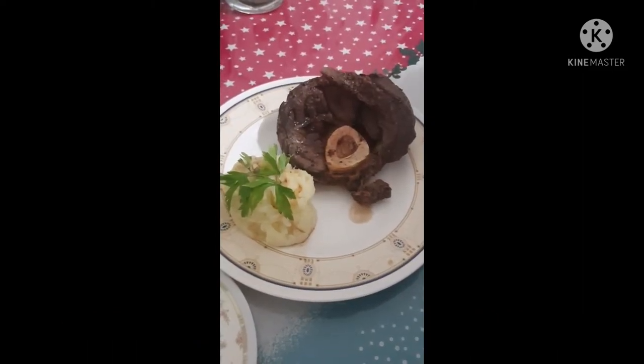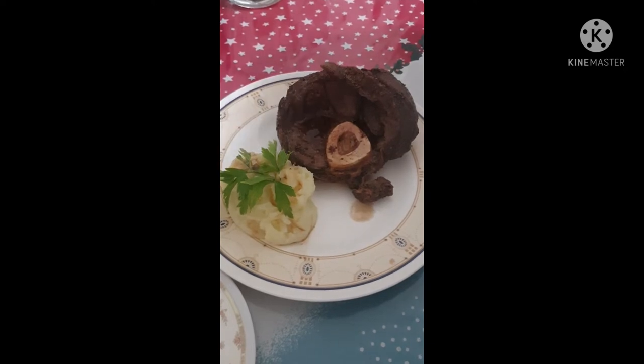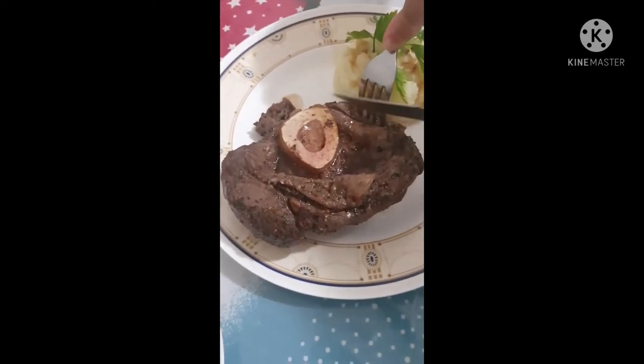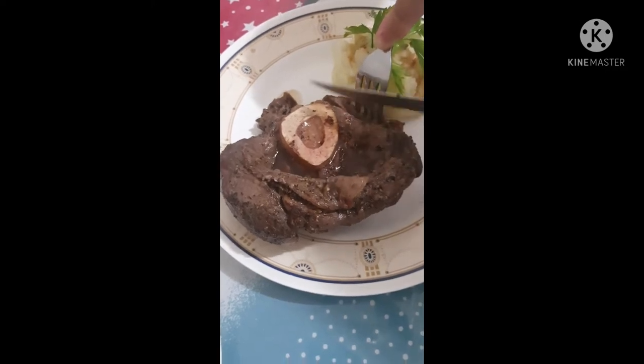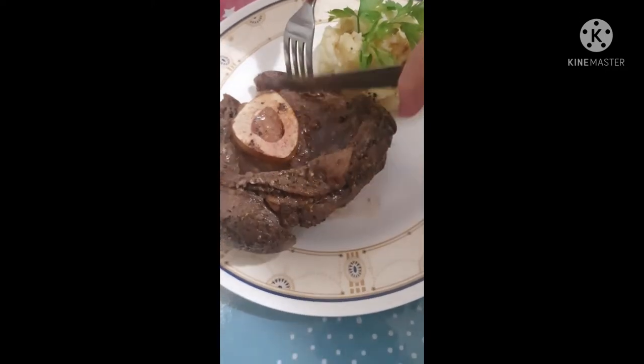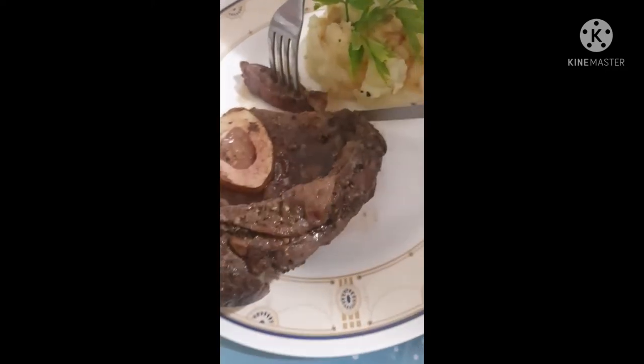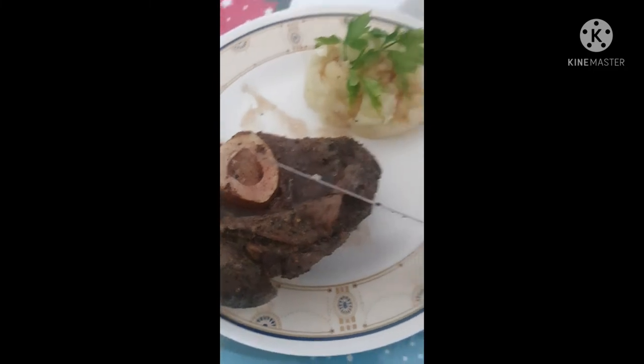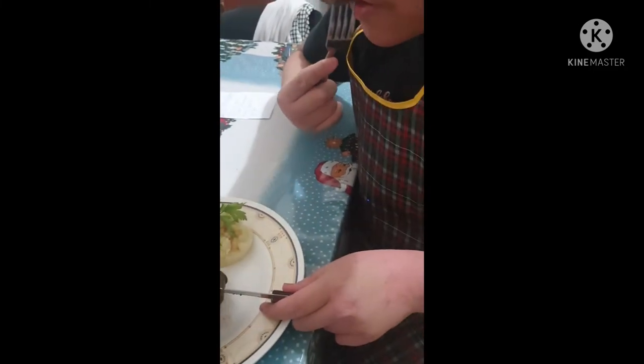Mashed potatoes are my side dish. Now let us taste it. It really tastes good.